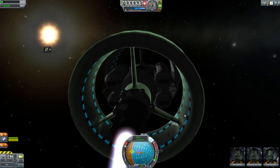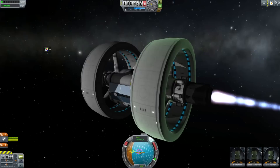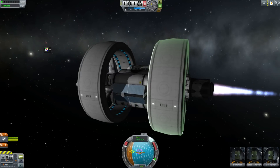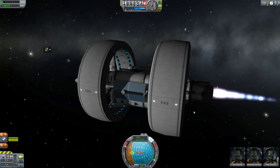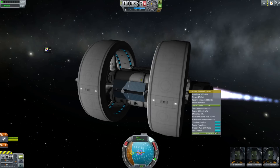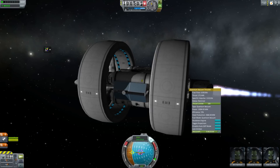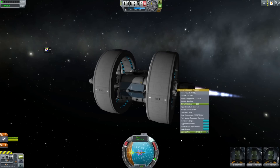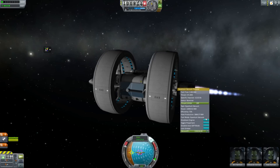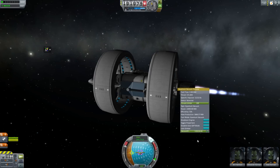The problem is that quantum field theory predicts a background energy called zero point energy, and it predicts a lot of it. General relativity then says, well, if you've got that energy then it must generate gravity, and also it has to generate pressure that will expand the universe. We can measure the expansion of the universe, and the experimental answer for the amount of vacuum energy is a lot less than the theoretical prediction from quantum field theory.